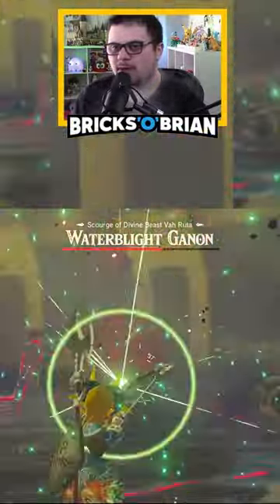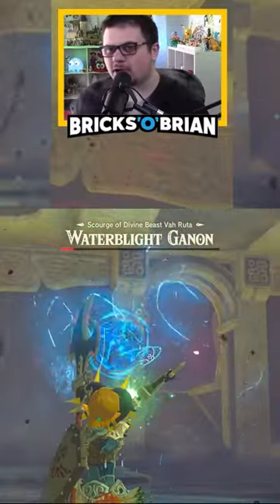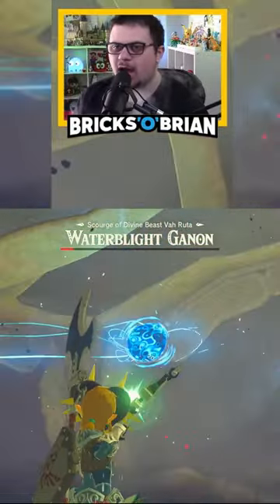There we go, that's doing some good damage. You see how much we're doing? Are we gonna do this entire Divine Beast without taking a single heart of damage? You know what that calls for.